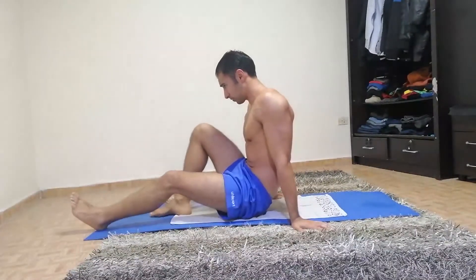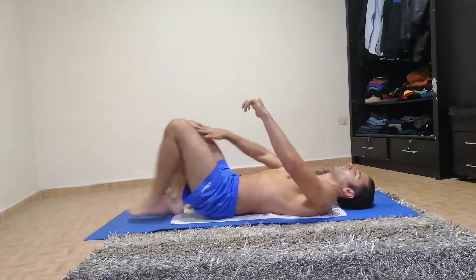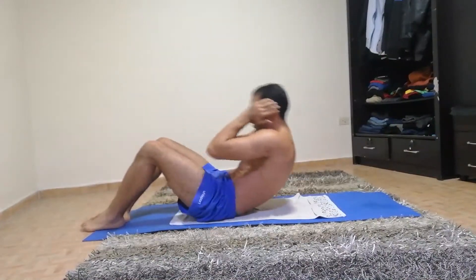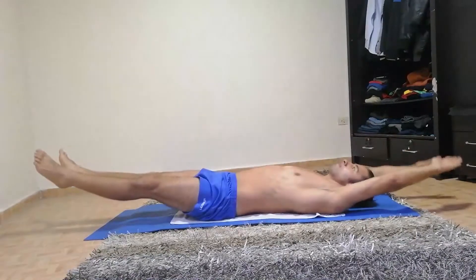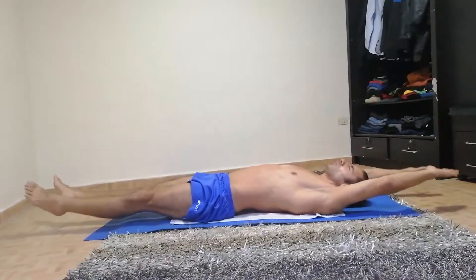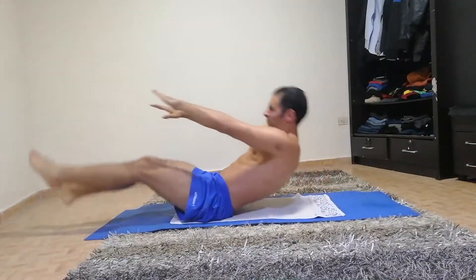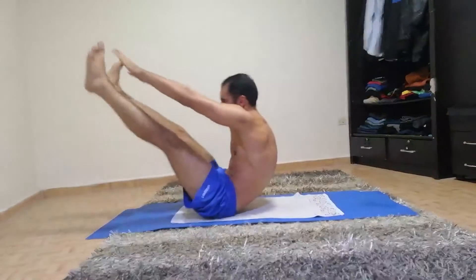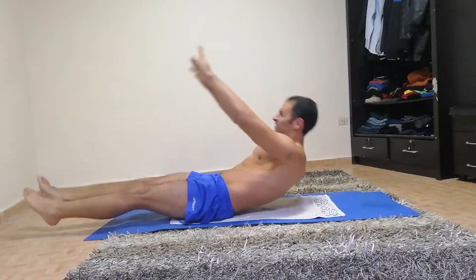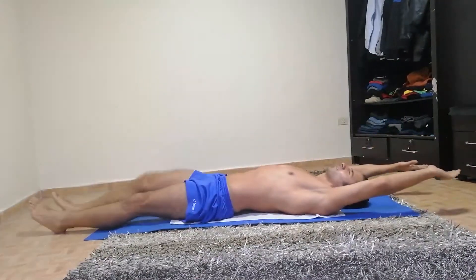Next we're going to do these sit-ups. Touch your toes and down. Get ready. Go. Also, if this is too complicated, you can just do the normal sit-ups. We have one more exercise after this, so keep going. 30 seconds to go. 15. 10. And rest.